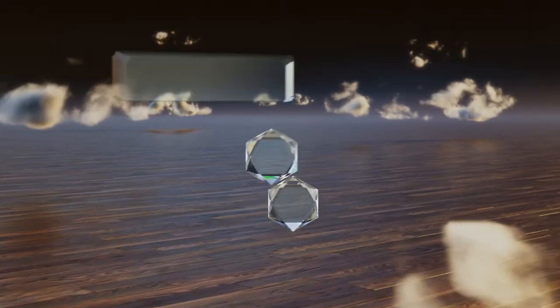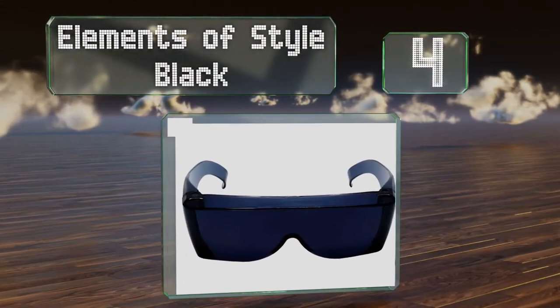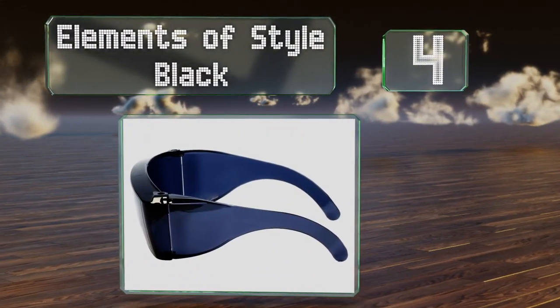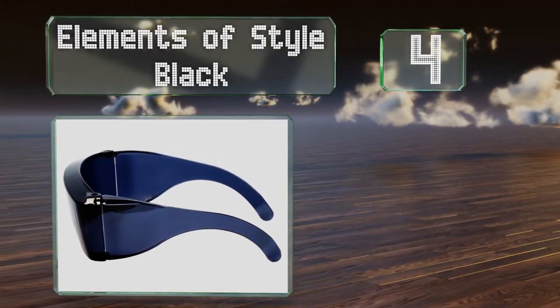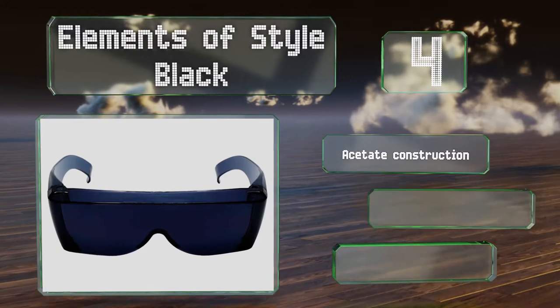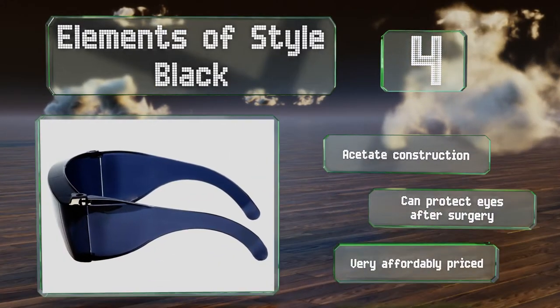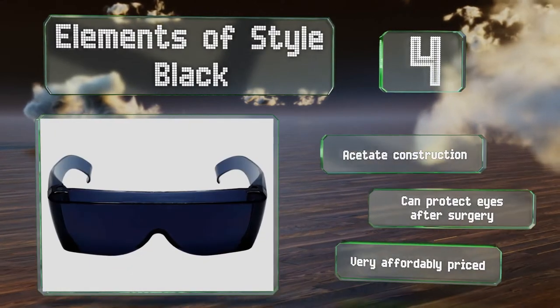At number four, the no-frills Star Black are a good choice if you're looking for something that'll simply get the job done. They provide full coverage so you can enjoy the great outdoors in comfort, even in the powerful midday sun. They're an acetate construction that can protect your eyes after surgery and they're very affordably priced.